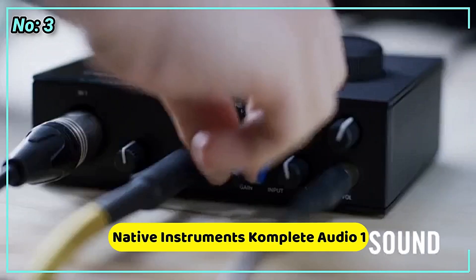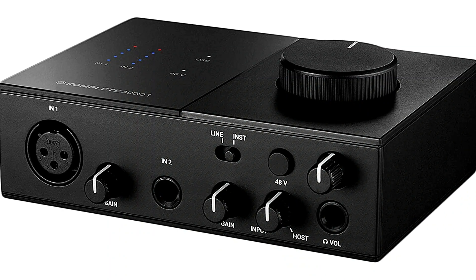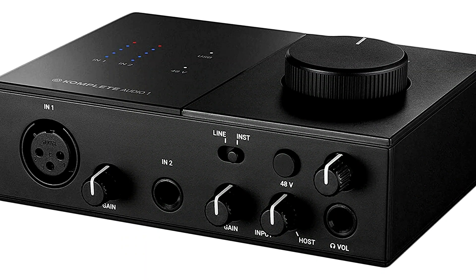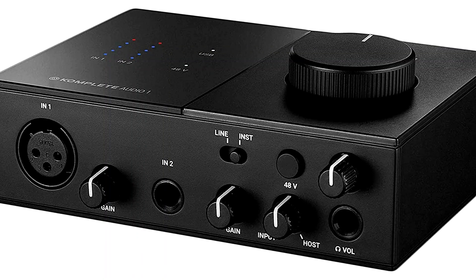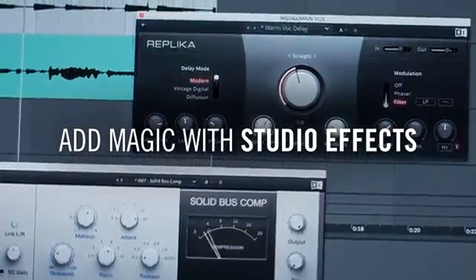At number 3 is Native Instruments Complete Audio 1. The Complete Audio 1, or the enlarged version, the Complete Audio 2, may be of interest to you if you don't perform much recording and instead concentrate on production work in Ableton Live or FL Studio, or if you already utilize Native Instruments programs like Massive or Reaktor. It's a basic, inexpensive audio interface that gets the job done.